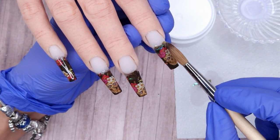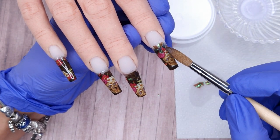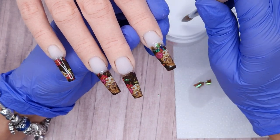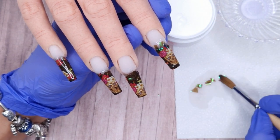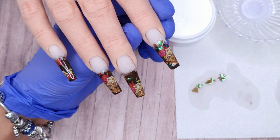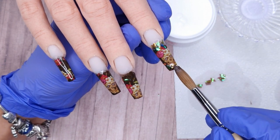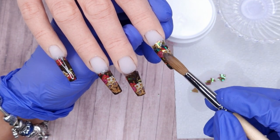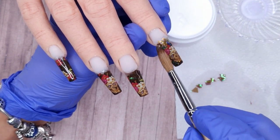To apply those Mylar pieces I'm taking a small wet bead of clear acrylic, washing it down roughly where I want those Mylar pieces to go, and then setting them down into the wet acrylic. The main thing is you want those pieces lying nice and flat on the nail — not sticking up — so I place them down and as the acrylic is setting I press down any pieces that are sticking up with my brush. Then I'm coming in with some gold flakies and placing them amongst the Mylar, and on some nails I'll place them around the skulls.